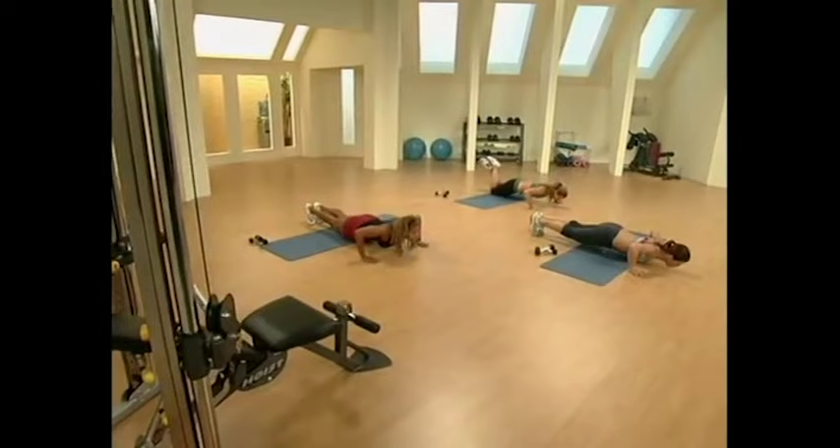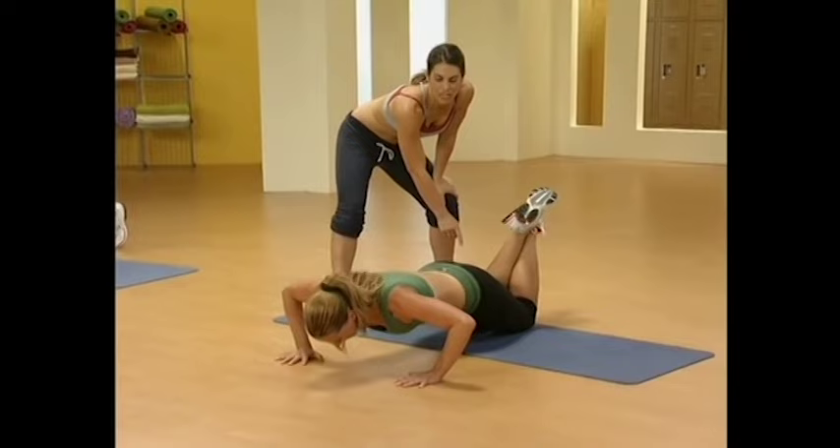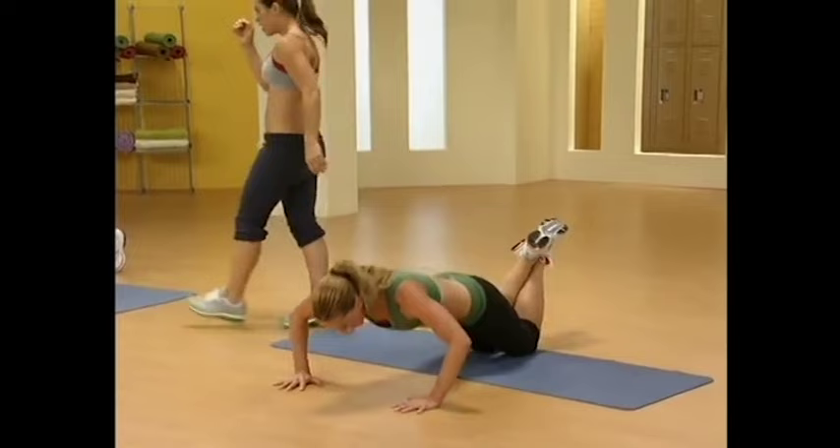Now, let's come over here and take a look at Anita. Beginners, this is a really hard move, okay? So if you need to, you drop down to your knees. Notice how she's still got a straight line from her knees to the top of her head. She's not bringing her tush way up in the air — to keep her core tight. A little more advanced, okay?